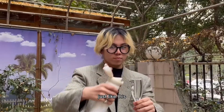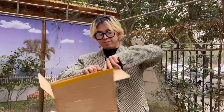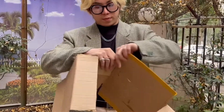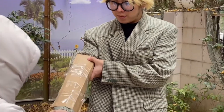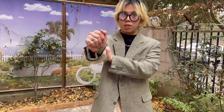Yes! Just like this... Prepare two pieces of cardboard, and then wrap your arms with the cardboard like this. Then make sure you cannot bend your elbows after wrapping.